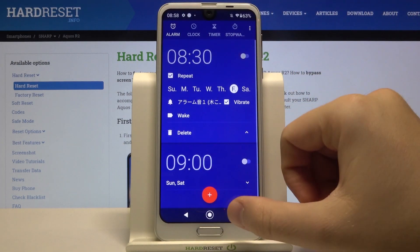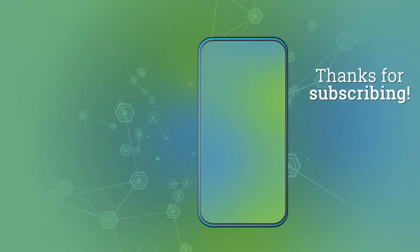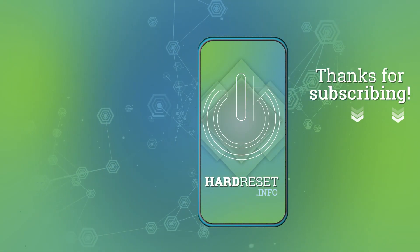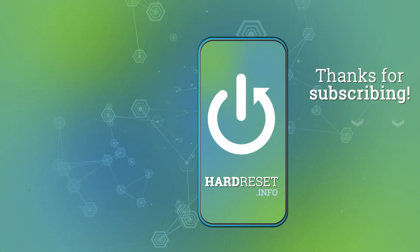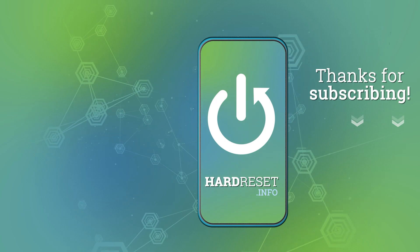Thank you guys for watching — leave thumbs ups, comments, and subscribe to our channel, and we'll see you next time.